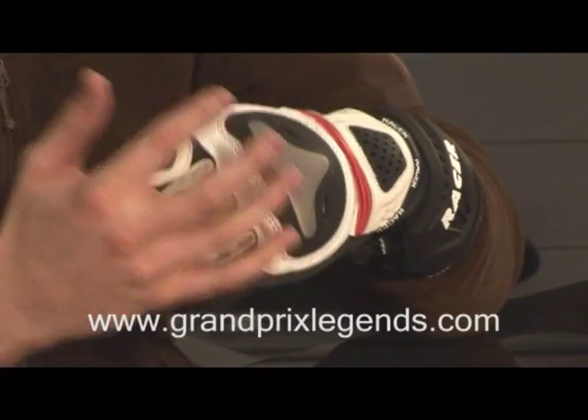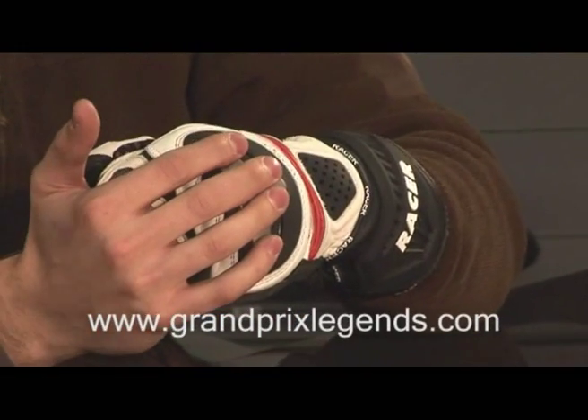First is the titanium knuckle support. Titanium is used because it's highly impact resistant and also slides very well. So in terms of abrasion, it's exceptional.